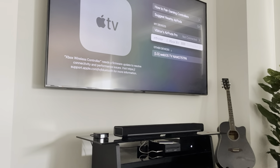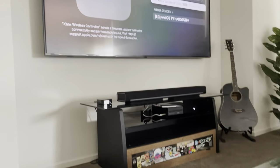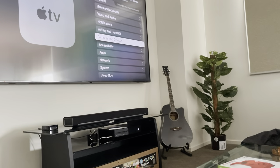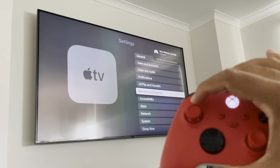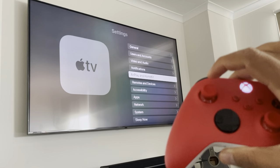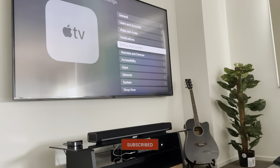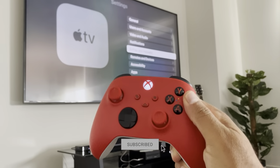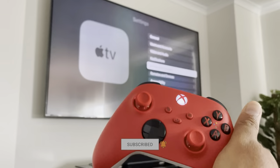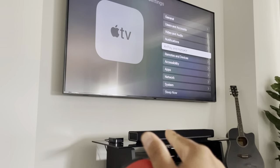The Xbox controller needs a firmware update, so I need to connect it to the Xbox over here and once connected it will update. I'll update the controller anyway, but you can see this is working just fine. I can actually operate everything through this controller — even the back button — it just works. Everything's working fine. I can play games through this controller on my Xbox as well as on the Apple TV.